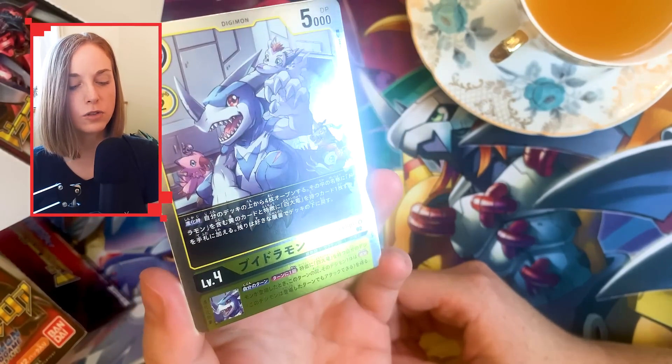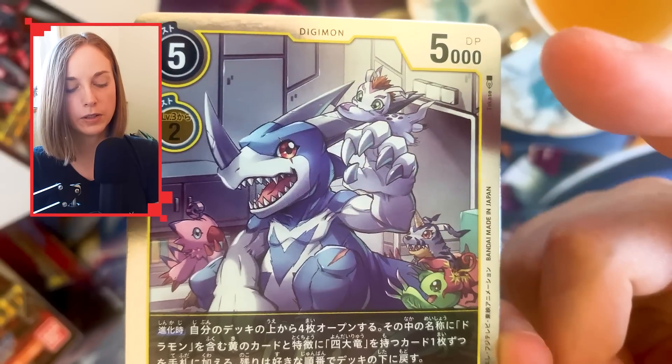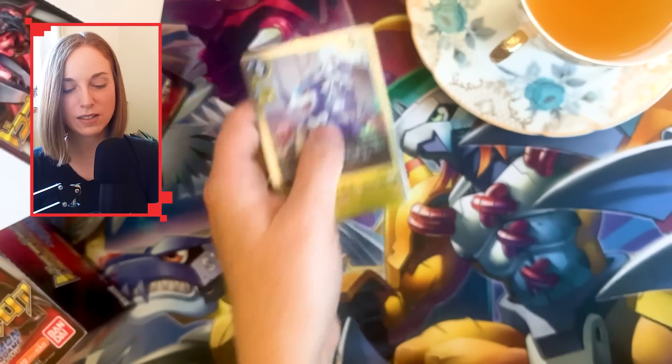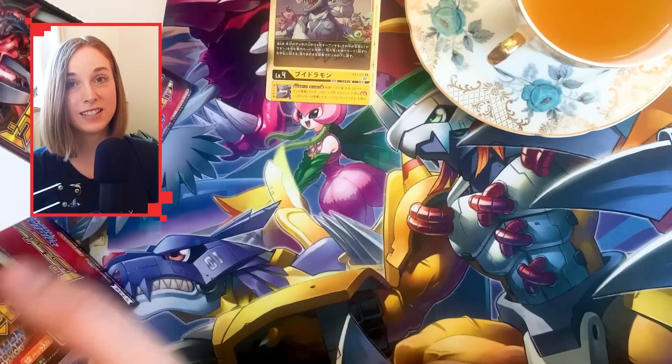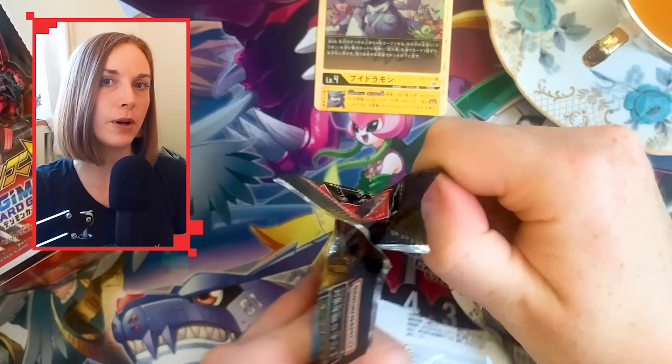We did get this nice V Dramon as our box topper. Around him are Palmon, Gabumon, Beemon — it's a very sweet card. As you notice, a card that is usually blue or green is now yellow, which is a running theme through this set. It's a little bit like Delta species Pokémon — that's what I think this set is all about.